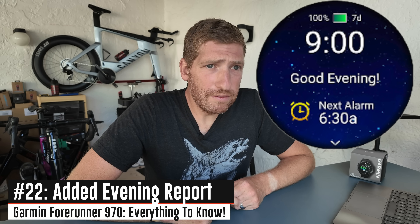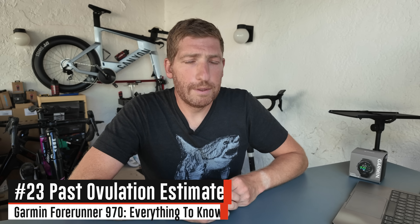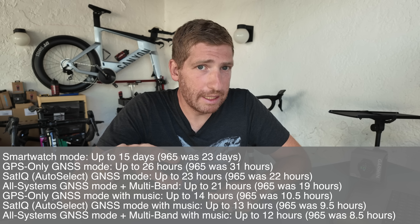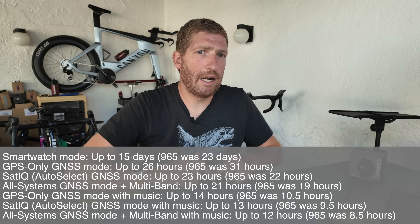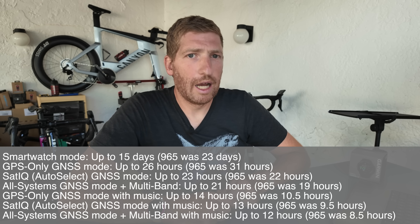There's a new Evening Report feature that gives details about tomorrow, similar to the Morning Report but also including overnight sleep and HRV stats. They've added past ovulation estimates as part of the expanded women's health tracking feature set. Battery life has been increased in most GPS categories; however, it has been reduced in smartwatch mode. For most people that's probably a fair trade-off — more GPS battery time is more valuable than the somewhat theoretical smartwatch battery figure.